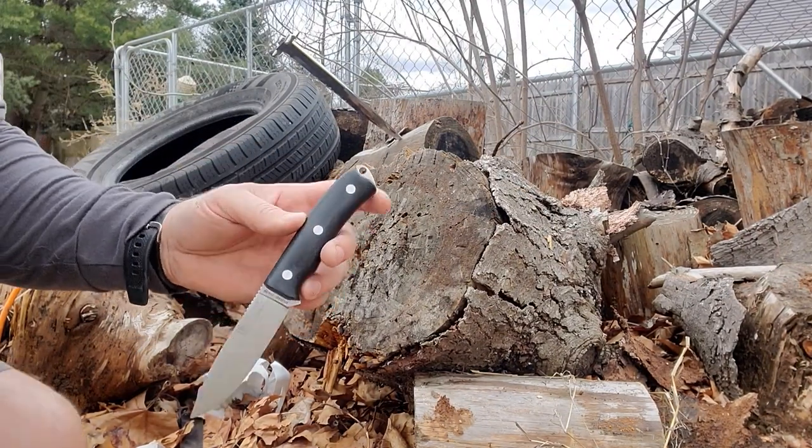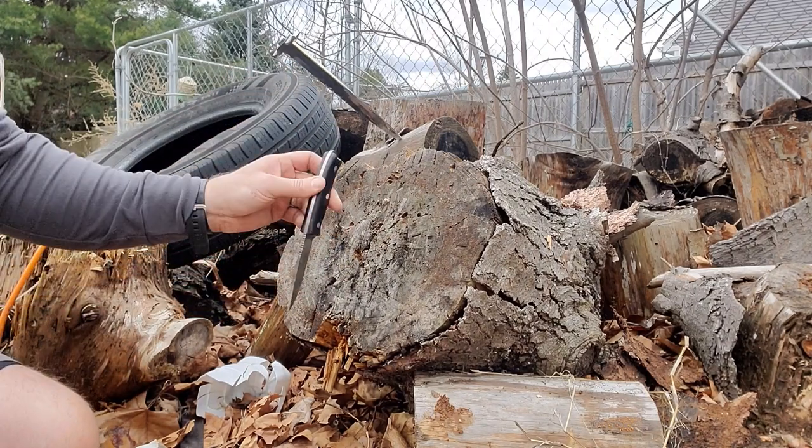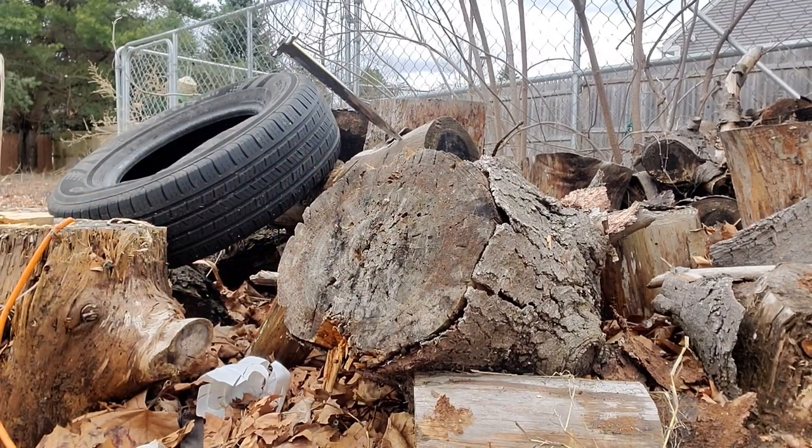I wasn't trying to stick that in the wood — I was trying to show you that. So yeah, look at that, works too. Now we'll do a throw for real, because I totally meant that. Oh, that one almost got me.